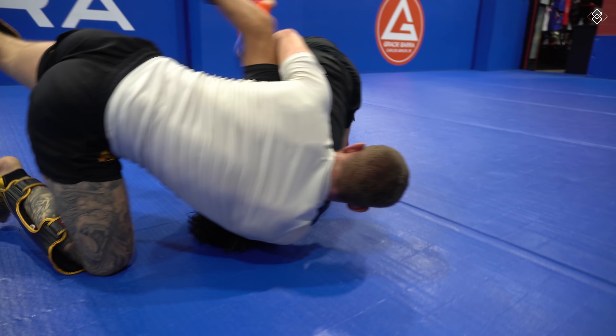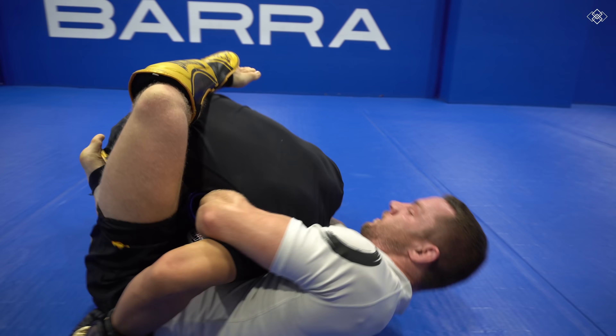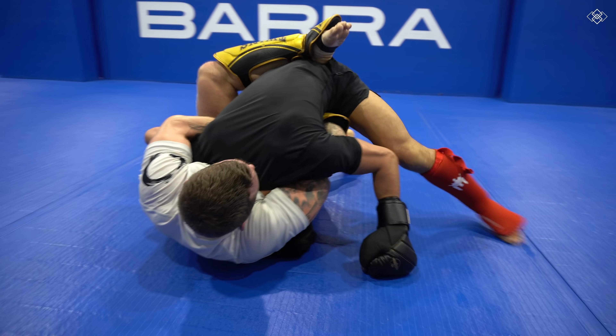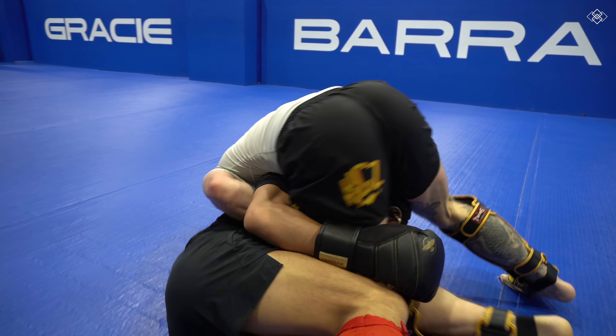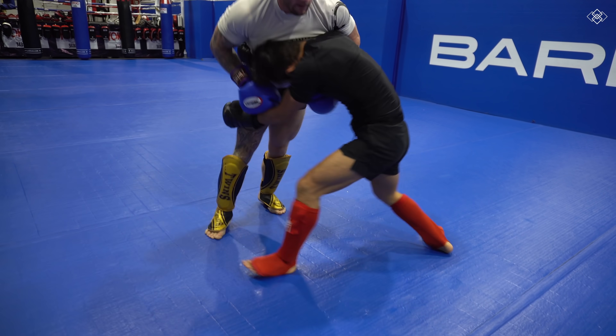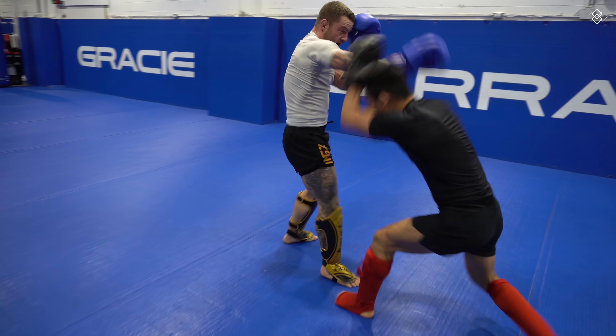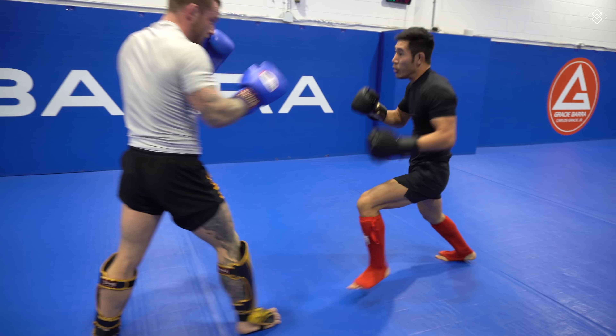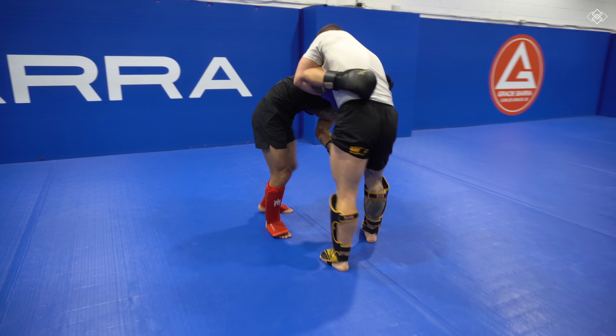As I tried to scramble out, Jordan went for another guillotine, then flipped me over again. But I was able to scramble to my feet this time. We start striking again, but I should have known Jordan would have shot for a takedown again.